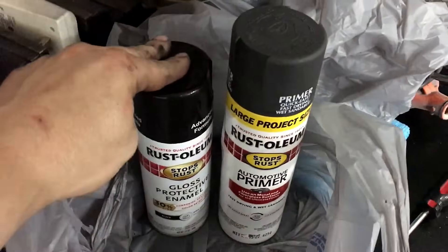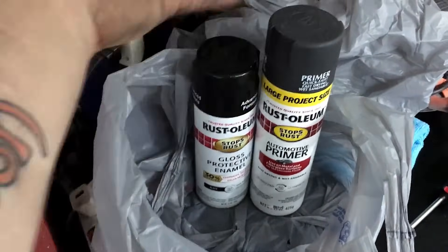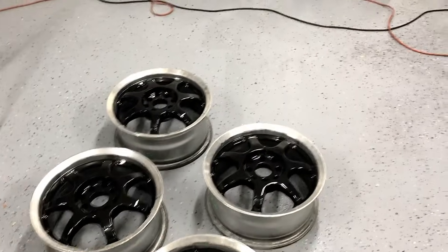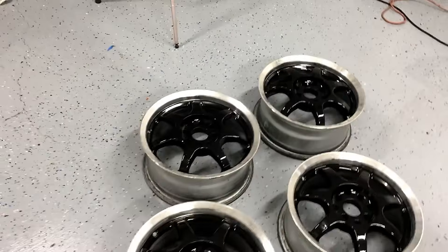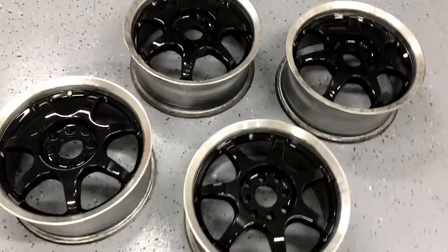I did want to show you that I only used the one can of Advanced Formula and the one can of Primer. I think one can would have gone through four wheels, but it's not 2K so I wasn't really into it — I just prefer 2K. I would get at least two cans of each if you're doing wheels, just in case. I've been spraying with spray paint for a very long time, so I have a method that works for me — it might not work for others, so I just wanted to let you guys know that.